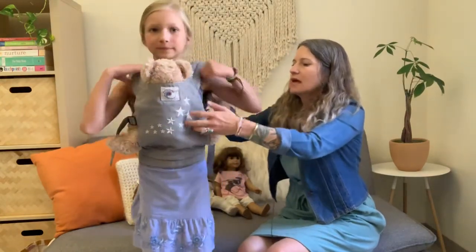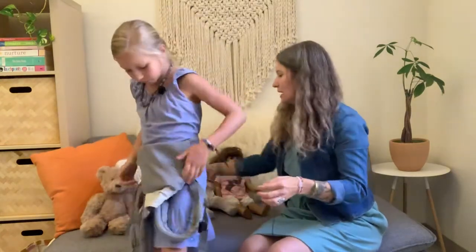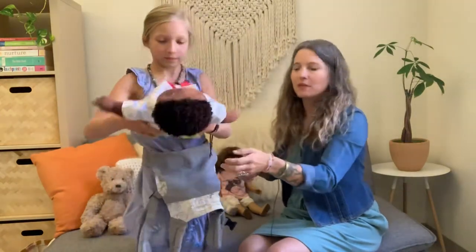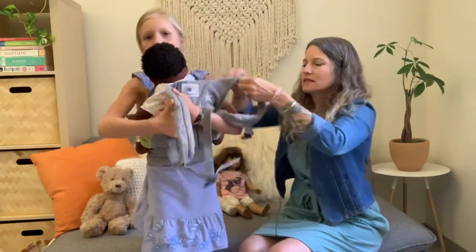We'll go through the other ones pretty quickly so you can see all the different sizes. I'm going to unclip this. Now we're not using this little insert right now — you don't have to. This is the IKEA doll. We'll show you how to use that insert with the Biddy Baby. Go ahead and let's put it on pretty quick so our friends can see.